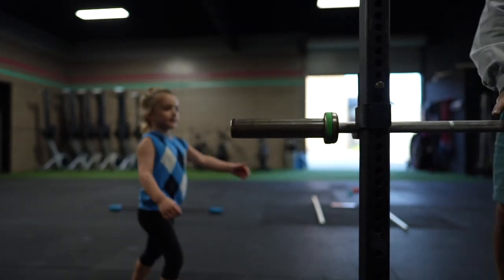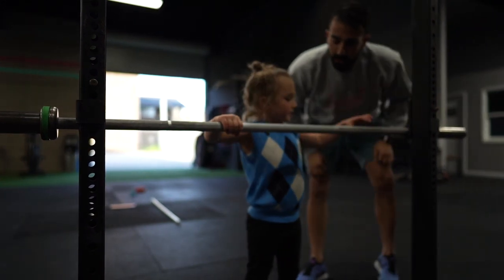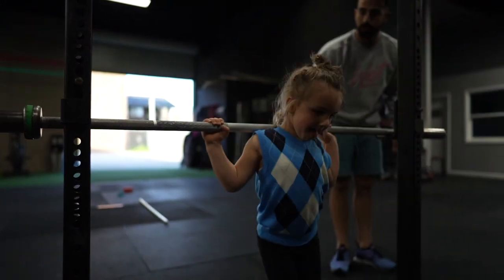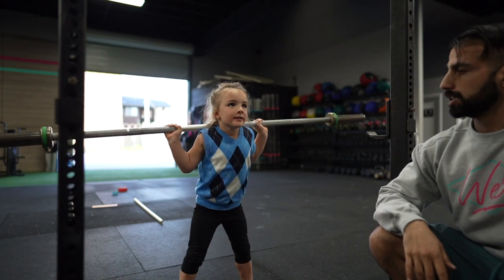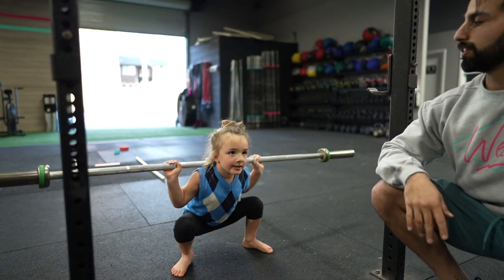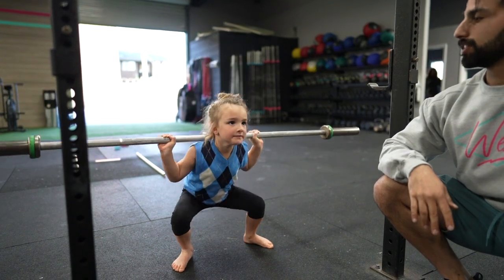So what's the first step? Even hands. Say it — even hands. Even hands. Good. Go under. Shoulders. Good. Look straight ahead. Down. One. Keep going. Two. Good. Three. Good. Four. Nice. Five. Good.